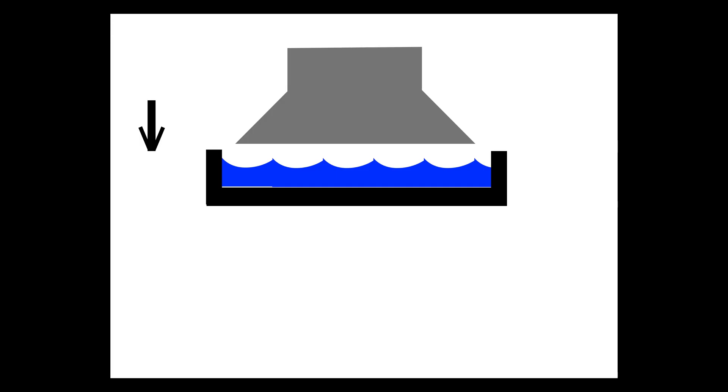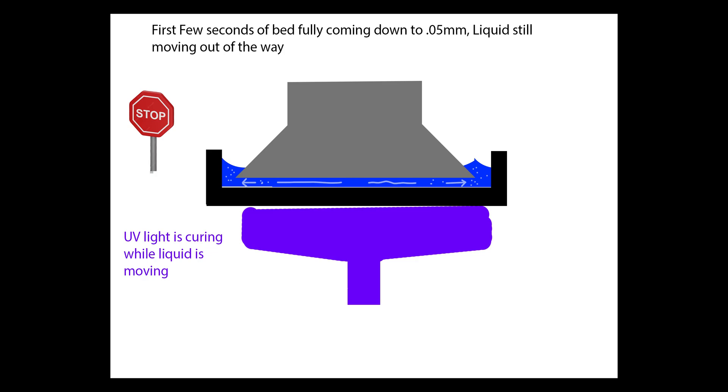The first thing is that the bed plate goes down into the vat, hits the liquid, and the liquid rushes out of the way. Once the bed plate reaches that 0.05 millimeter height against the FEP sheet, the UV light turns on and begins to cure the resin. The problem is that there is still resin moving out of the way, and the UV light is curing the resin as it's still moving, creating poor bed adhesion and a lot of elephant's foot on that first layer.